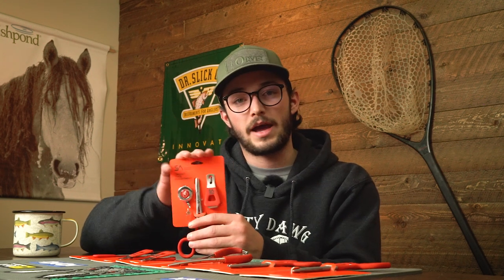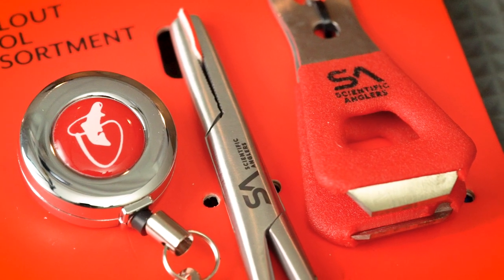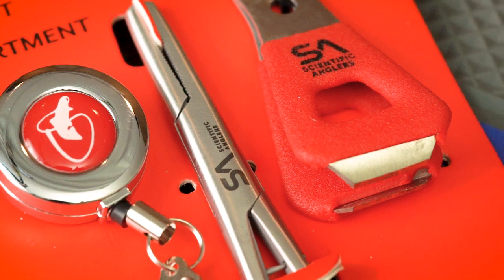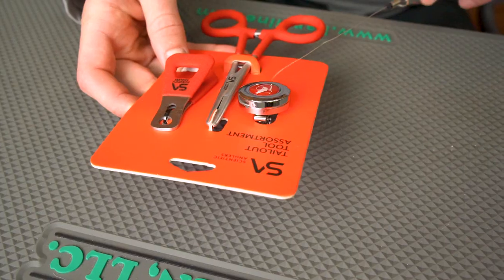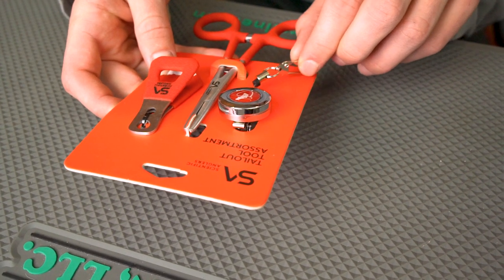The cherry on top for this lineup is the tailout assortment. Whether you're an experienced angler or guide who wants a backup set because you don't want dropping something into the river to ruin your day, or you're looking to get into fly fishing or gift a set of tools to somebody getting started — this has you covered. It includes the standard clamp, the standard nipper, and a nice zinger to keep things handy and from getting lost. Something for everybody in the tailout lineup from Scientific Anglers.